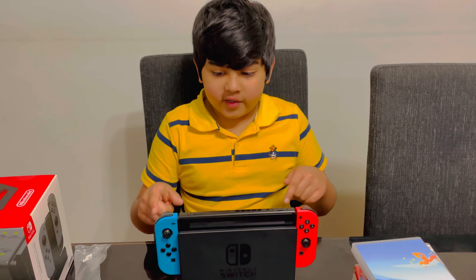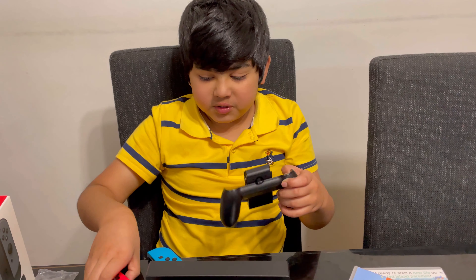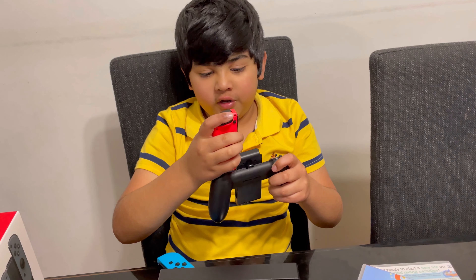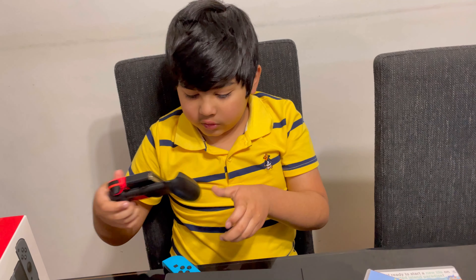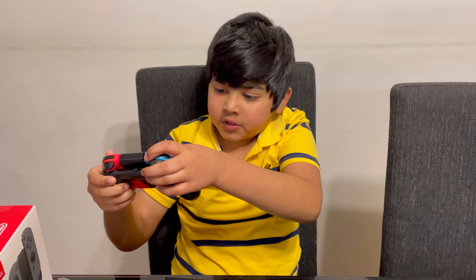So I need to take off all the Joy-Cons and then it will connect to the TV. This is the Joy-Con grip — if you just want to play single player, you can just add them right in here. When you see these, you have to slide them in properly.